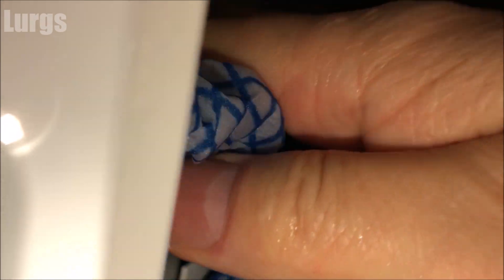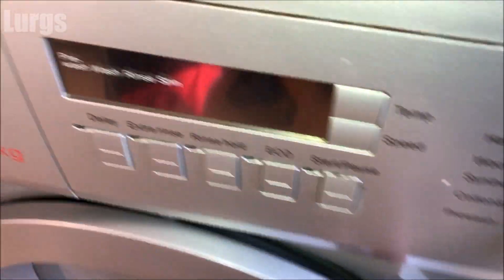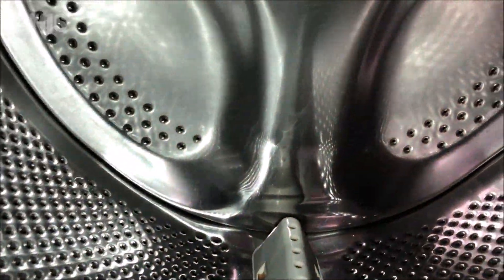While you've got the dispenser drawer out, it's definitely worth cleaning the inside of the dispenser detergent drawer. Just take a soapy wet cloth and give that a really good clean inside. Then we can check the rubbers inside the drum.